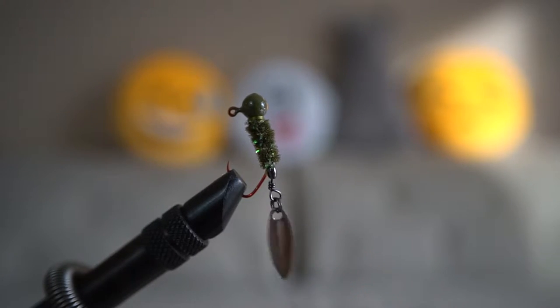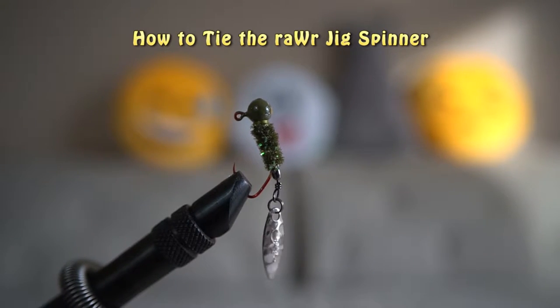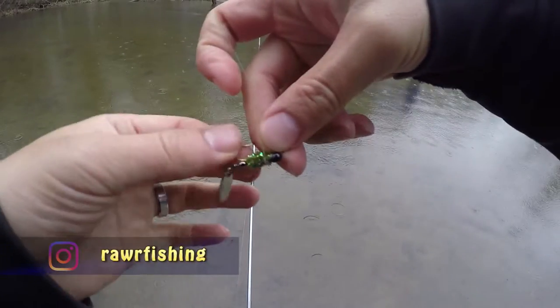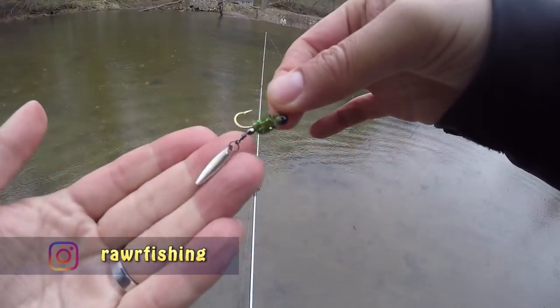In this video, I will show you how to tie a Jig Spinner. Not sure if there's a similar jig out there, but let's just call this the Raw Jig Spinner. I would say that this lure is very similar to an inline spinner with all the flash, but it's still different in many different ways.